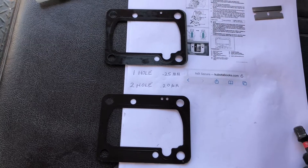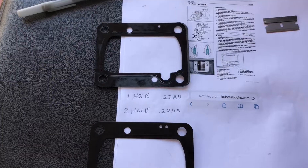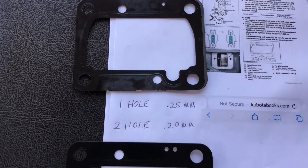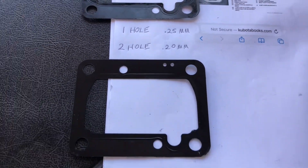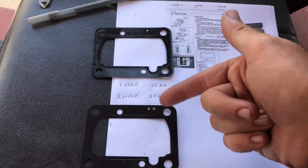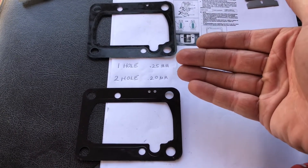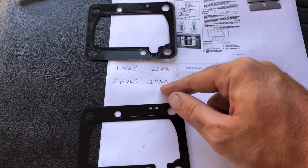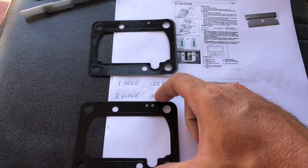Here are our shims. What I was really hoping for was to find three shims like the diagram shows for this motor, but I found it was two shims. We have our single-hole shim, which specs out at 0.25 millimeters, and our two-hole shim, which is 0.20 millimeters — that's only 0.45 millimeters total. So if I remove both of these shims, the max I can get is four and a half degrees of more timing. And that's what I'm going to do, because I believe just two or two and a half degrees is not going to be enough to really get us up into that higher horsepower range.